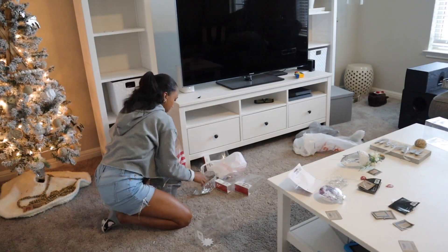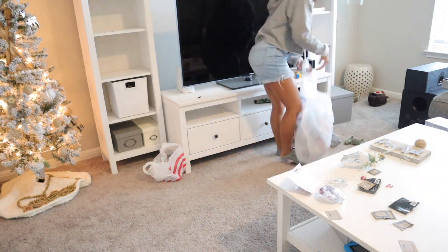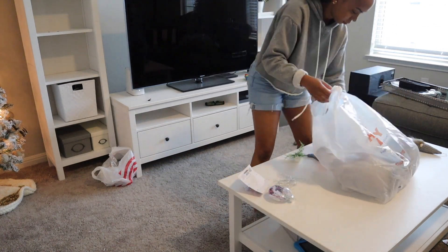This tree didn't take me long at all, which is really nice. I'm going to pick up the ornaments and clean up a little bit, because I'm going to take out the decor so I can start decorating the shelving.